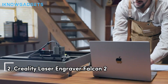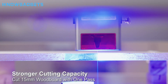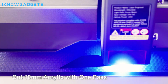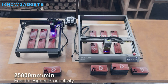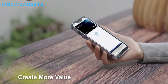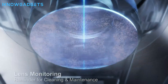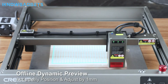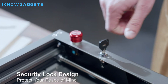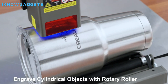Claiming the second spot is the Creality Laser Engraver Falcon 2, boasting a high-power laser for precision cutting and engraving. Its 22W top cutting capability uses FAC spot compression technology for increased laser power, with engraving speeds up to 25,000mm per minute. It offers color engraving to create vibrant colors on metal surfaces, an integrated air assist for clean and smooth cutting, and a triple intelligent monitoring system that monitors airflow, flame, and lens for safe and efficient operation.